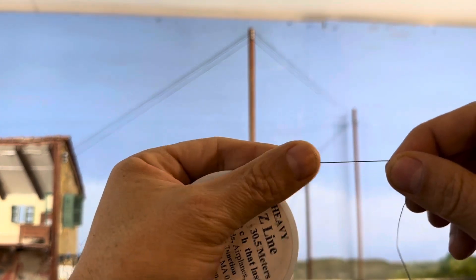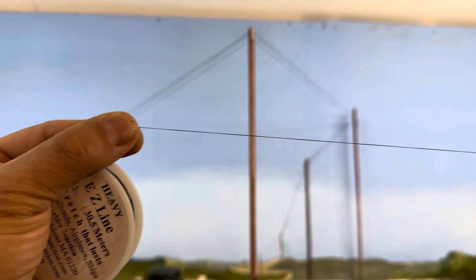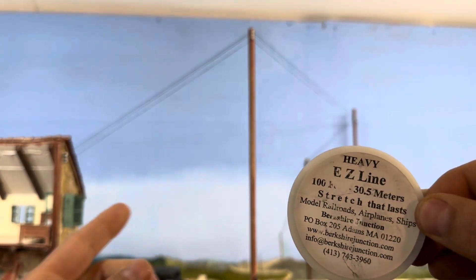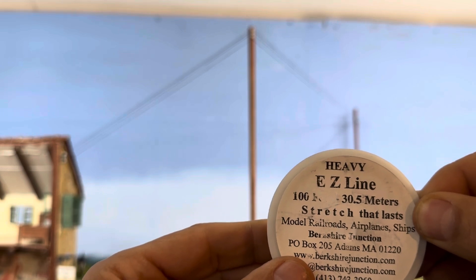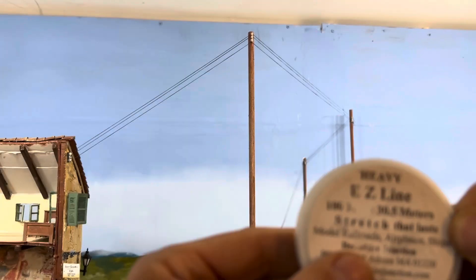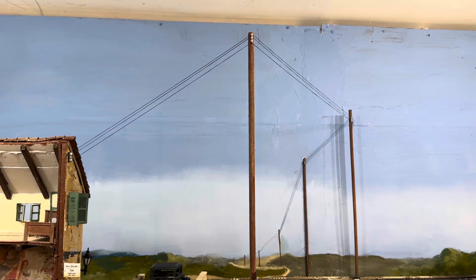The Easy Line is really great — it's not fuzzy like thread is and it's elastic, making it super easy to use. Basically you add a drop of super glue to the end of one of the insulators and then run it to the next pole without gluing it. Given my realistic electric insulators, all I had to do was wrap the wire around it and go to the next pole. Every other pole you may want to glue it, but you should not have to glue every single pole.